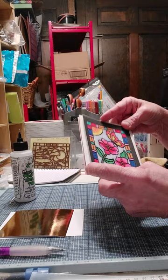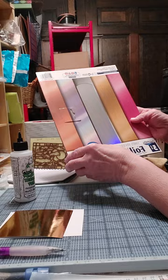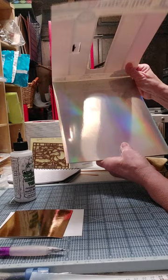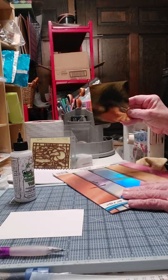What I begin with is some foil paper I picked up at the dollar store — super cheap stuff. This one was by Art Skills, but it comes in all different colors. I just picked one out — the yellow gold — to work with today.